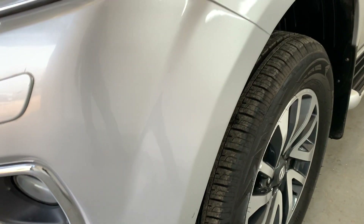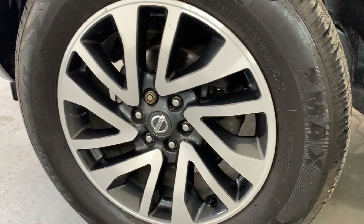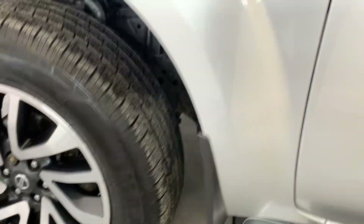Up and over this second wheel arch here and onto the second alloy there as well. Also looking nice and tidy.